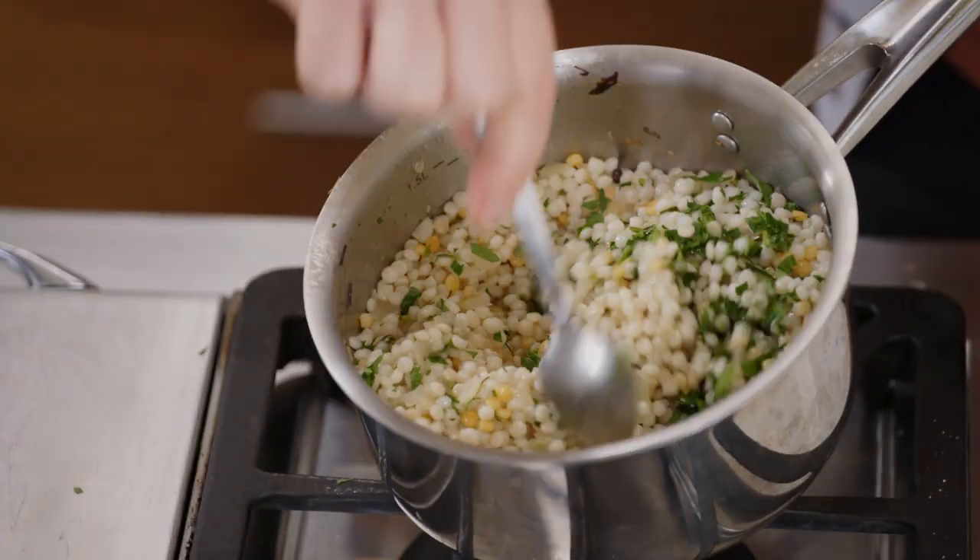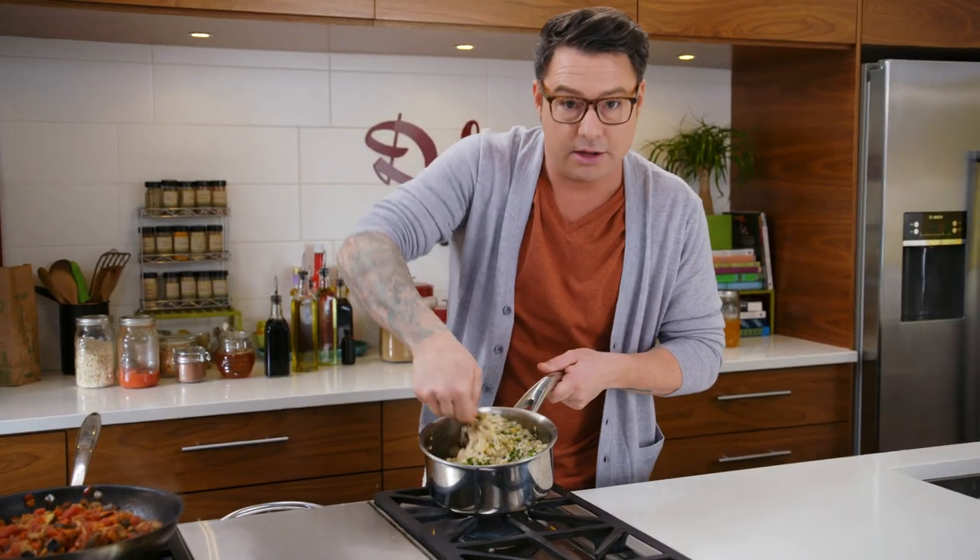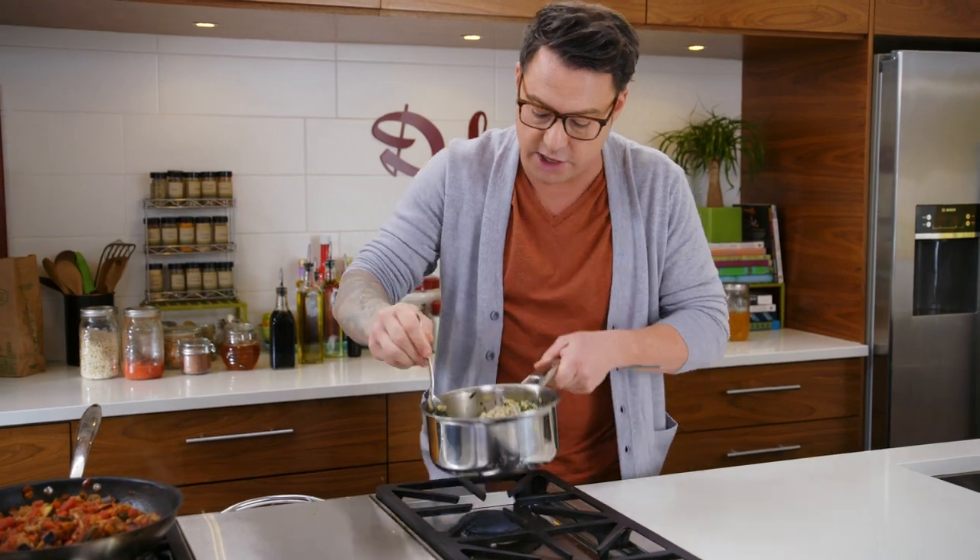A little bit of lemon juice, one more sprinkling of salt, and just mix it all in. It's really nice and fluffy. It's so easy to cook — you just boil it, let it sit for a little bit, add some fresh herbs, and it's really, really exciting.